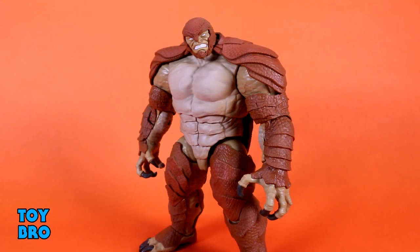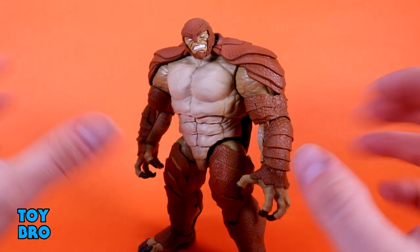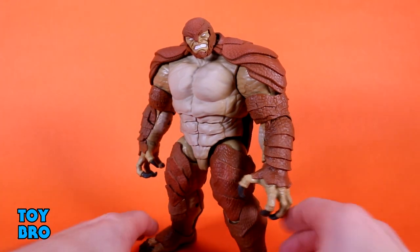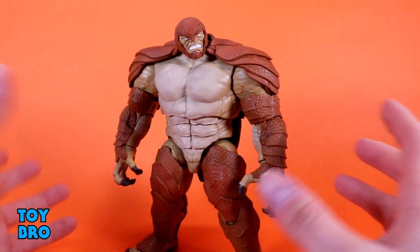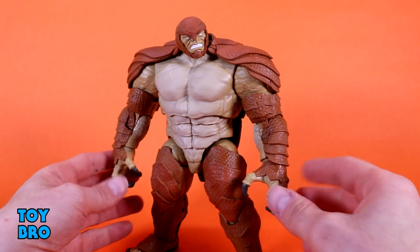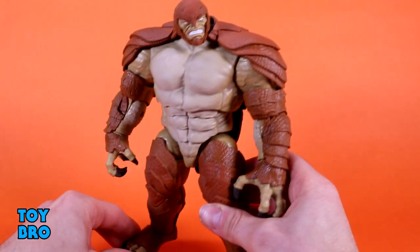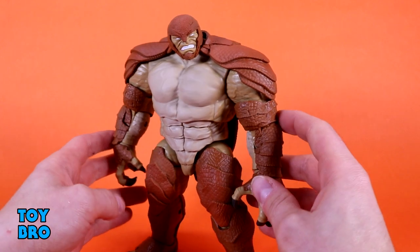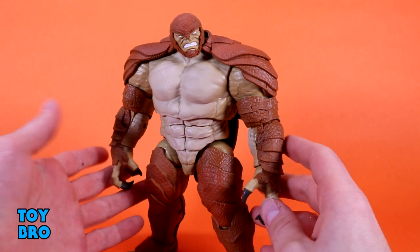Aesthetically speaking, I'm really happy with this guy. He is a what-you-see-is-what-you-get kind of build-a-figure — just the figure, the sum of all his parts. I think they really knocked it out of the park in terms of overall aesthetics. There's a lot of cool stuff going on: these crazy monster hands with super big claws, the same with the feet, and of course all this armor plating all over him that really makes him stand out.